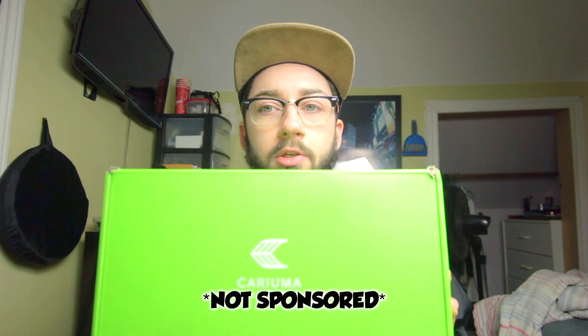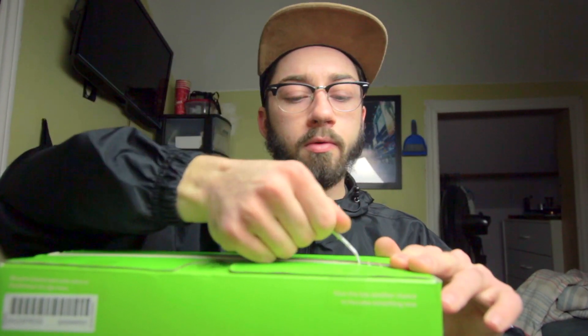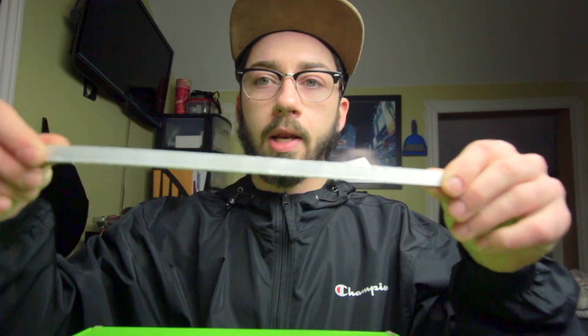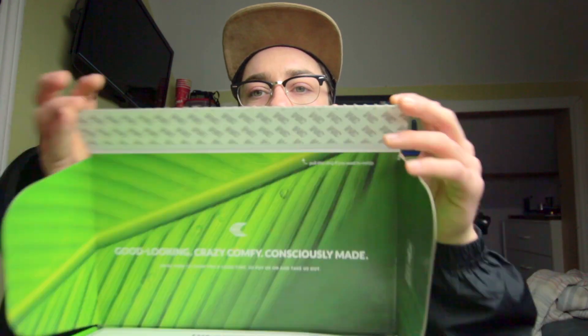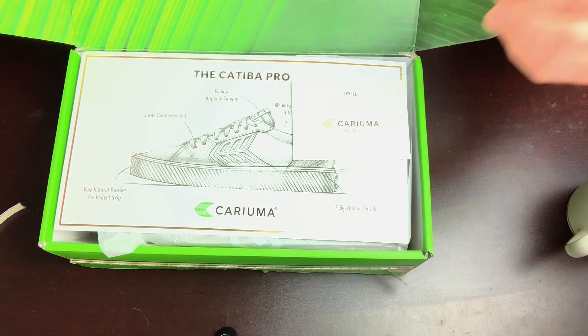Hey guys, a bit of a different video today. I got a package from Karuyma — it's the gum soles. Let's just get right into it. When you first get them they've got a little ribbon going across, and it's not cardboard, it's actually like a ribbon on there, which I thought was kind of cool.